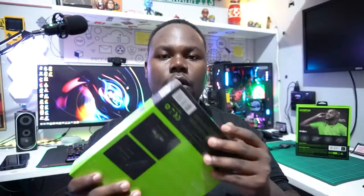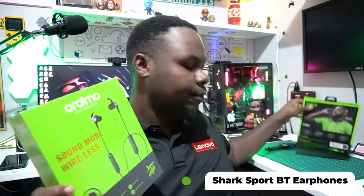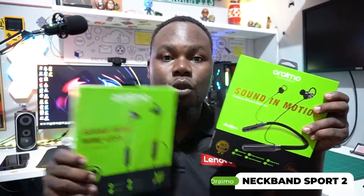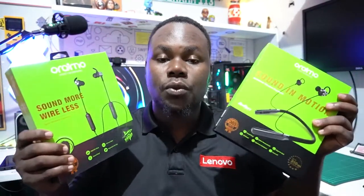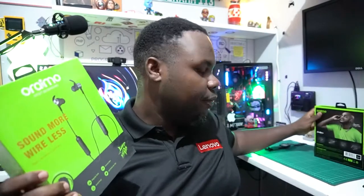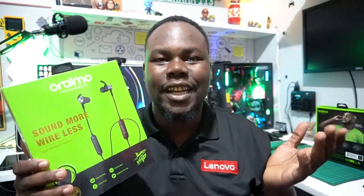There we have it — as you can see, this is the ORAIMO Sound More Wireless, and this is the Sound in Motion. I'm gonna cover both of them today so we can compare everything in one place. But first, we're gonna unbox this one and check out what's packed inside.